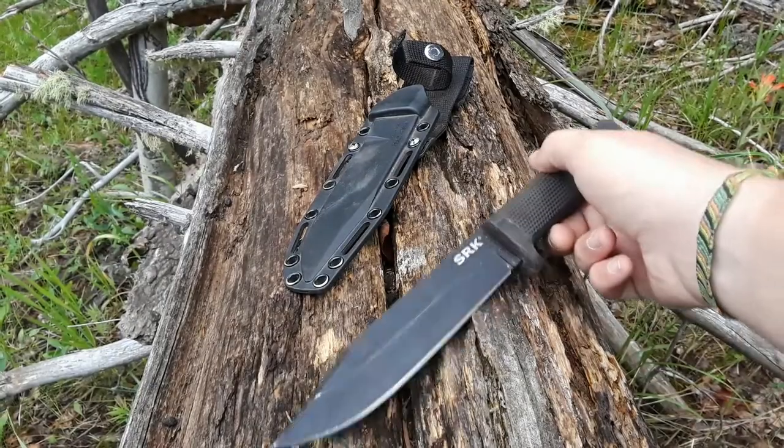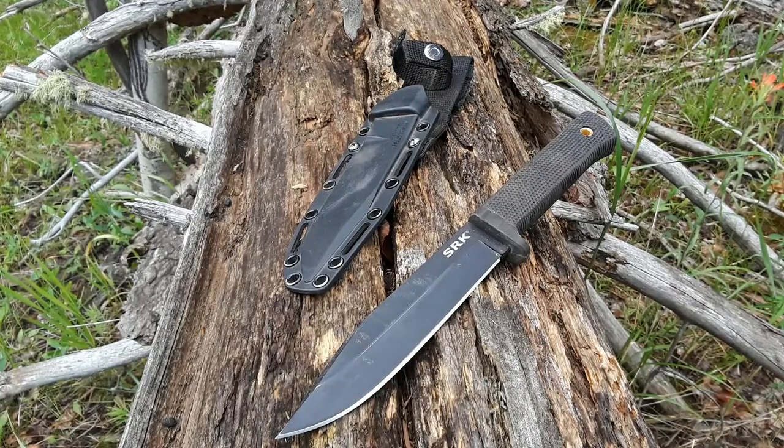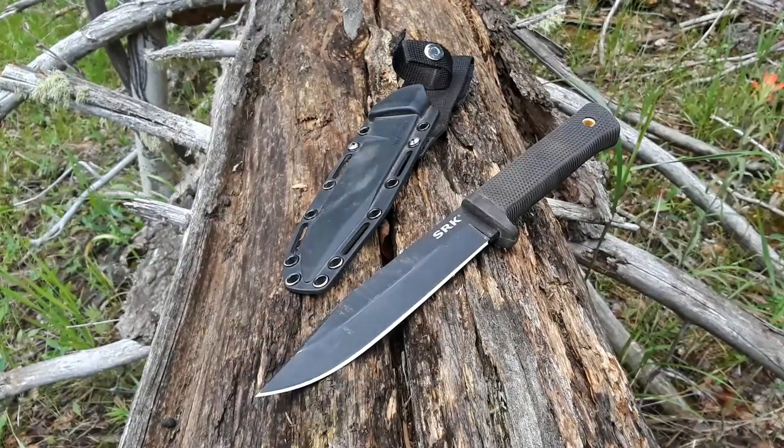I'll probably review more fixed blades on this channel. One of these days I'll probably get a higher-end fixed blade, like a Bark River or something — a Falkniven even. And it might take the place of this guy. But for now, this is plenty of knife. Great price. Let's go ahead and get into what makes this thing so great.